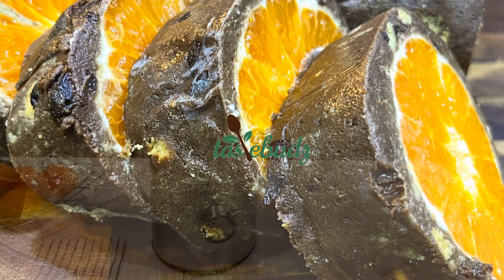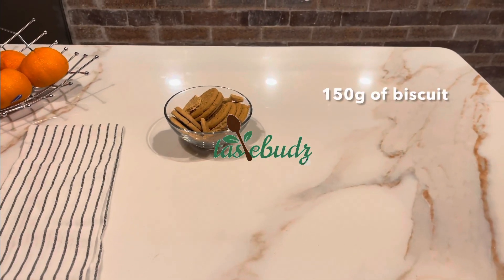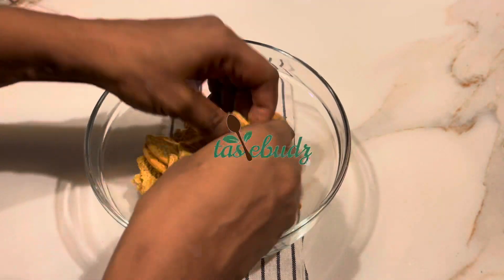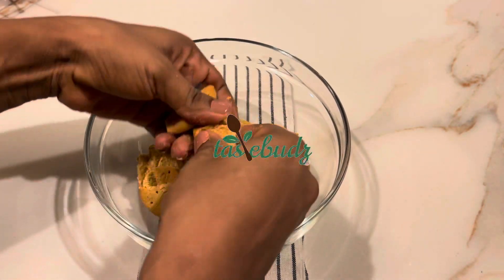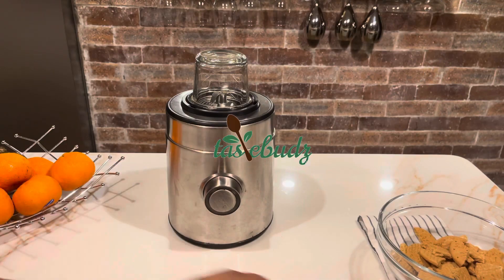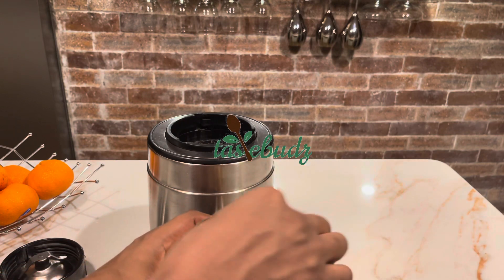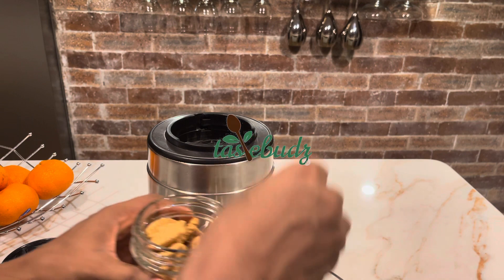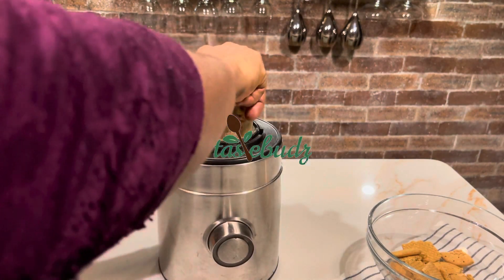For the biscuits, you can use graham crackers, digestive biscuits, or any biscuits that are thick and not too sweet. You need cocoa powder, powdered sugar — or icing sugar if you don't have powdered sugar — and two bananas, about 100 grams.